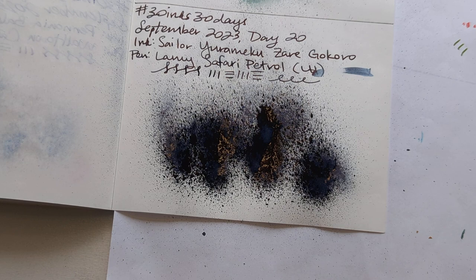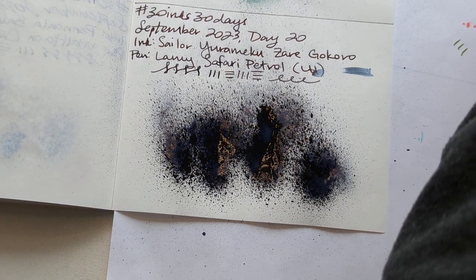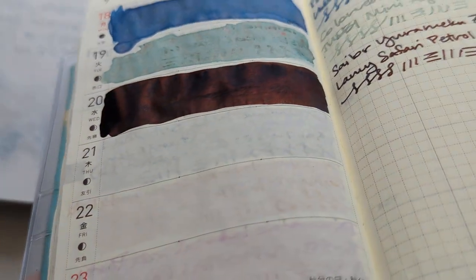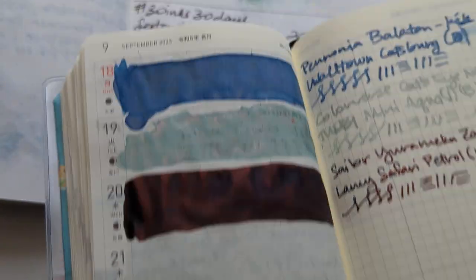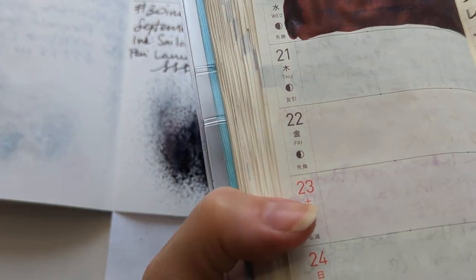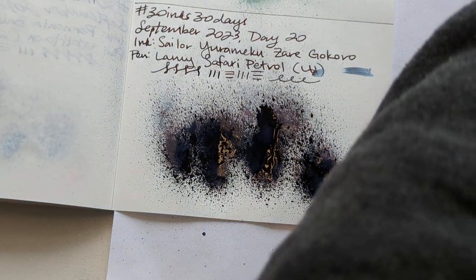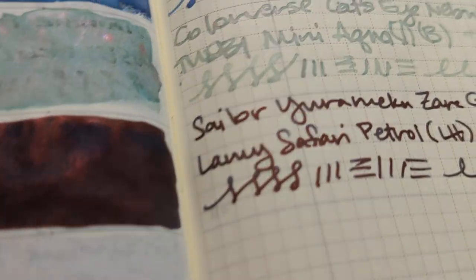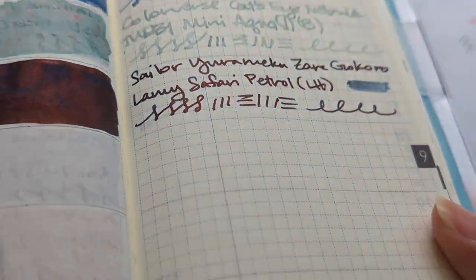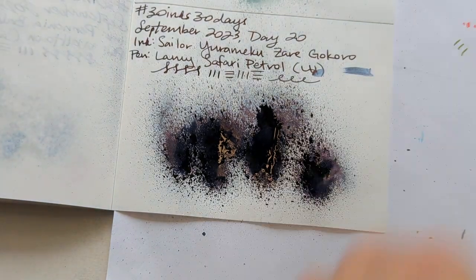It is a beautiful blue in the water, and the writing does have that sheen over it that's like maybe bronzy. That smell of Sailor inks — you know what I'm talking about if you've had any; it's probably their mold inhibitor. You can even see in the freshly inked writing sample you get a lot of sheen because it's so juicy.